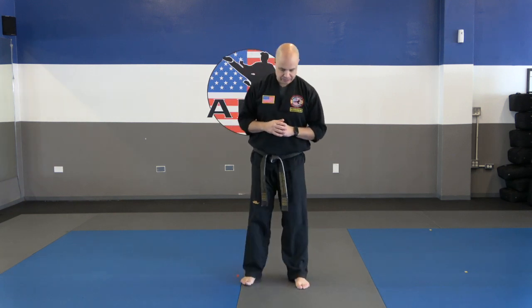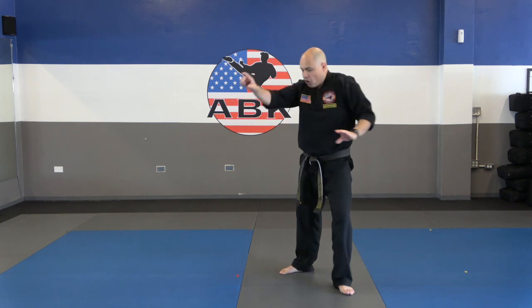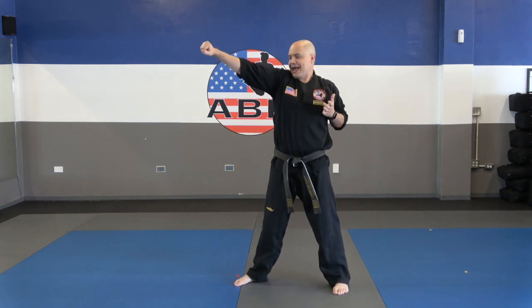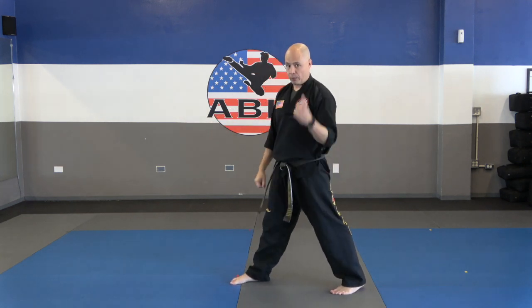Self-defense number six against the forward attack. Somebody's pushing us — they push once, that's all they get. After the second push, we step out, peri-block, round house with the front leg, hammer fist, palm strikes. Now you're doing that once on your own. Go.